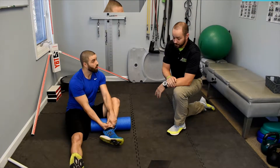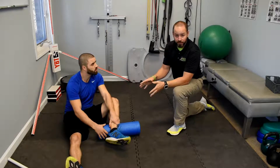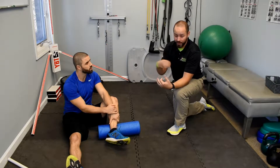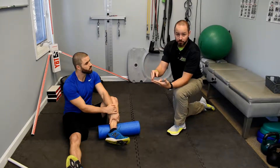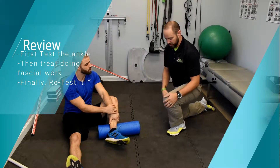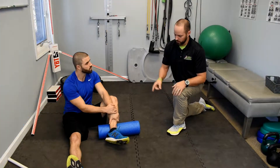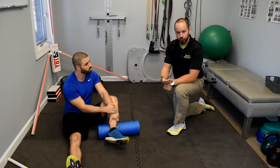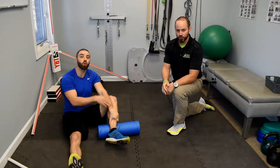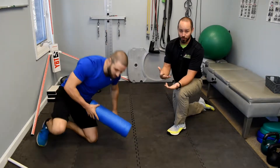Everything we're doing here is fantastic. What I always want patients to do — and what I do in the clinic — is test, treat, and retest, because you want to make sure the treatment is actually working. If you were stuck in that limited range of motion test, do the tissue work and your stretches, then test it again to see if you can actually achieve the range. That's the whole point of the test.